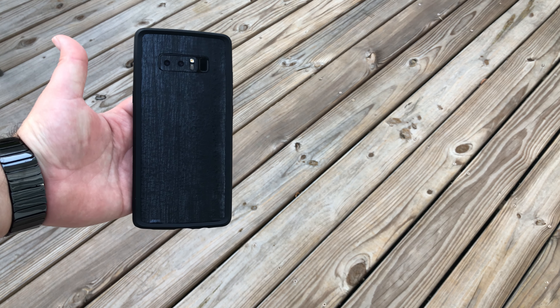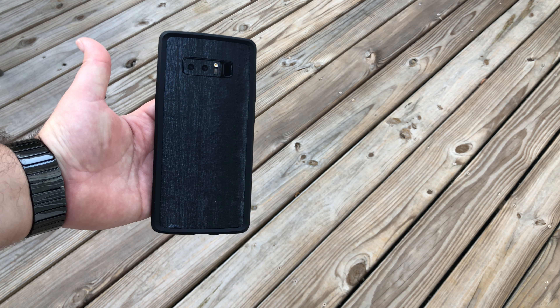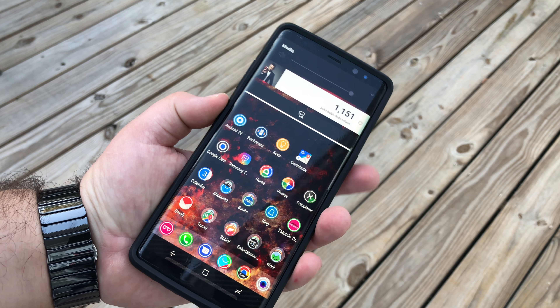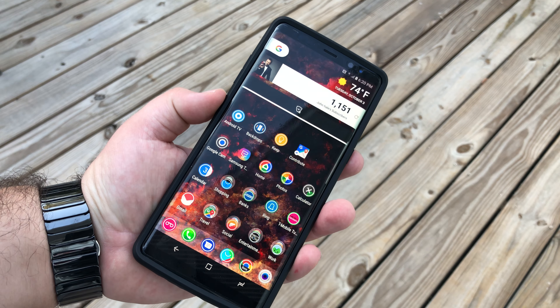That's how it looks on the phone. As you can see, beautiful — the skin on the back looks great. The buttons are super easy to press. I know people always want me to test that — volume up, volume down, and the Bixby button, mapped to Google. Works very easy.